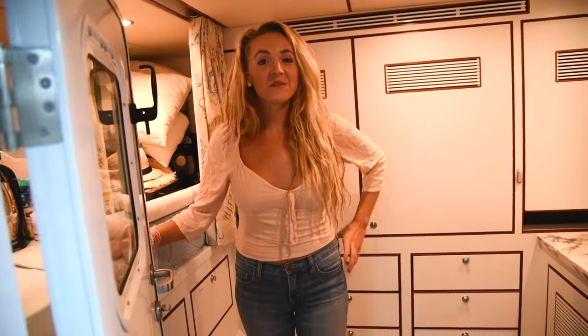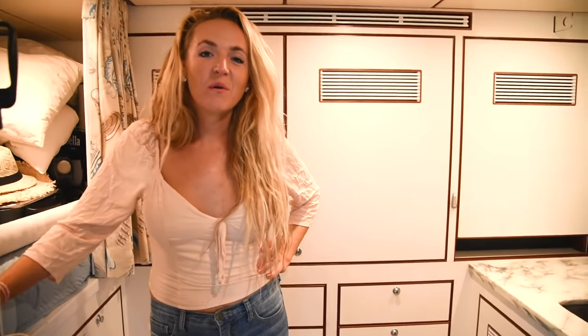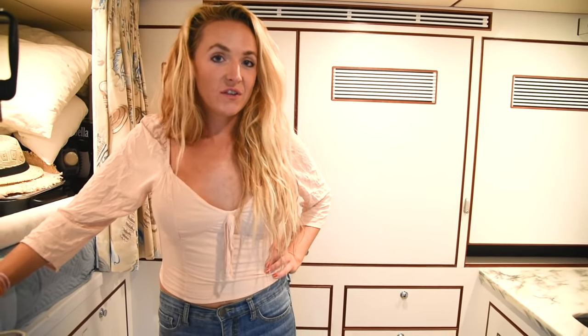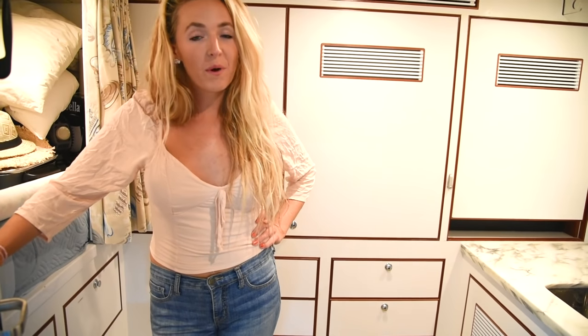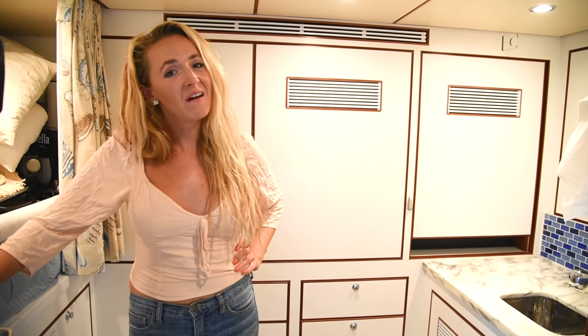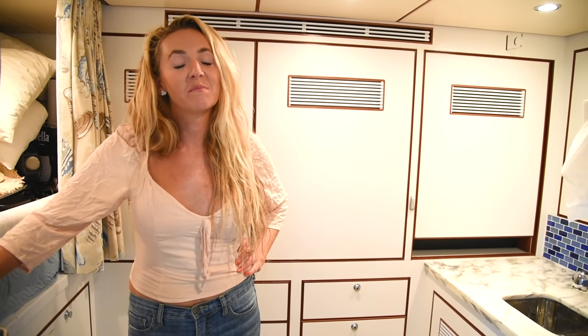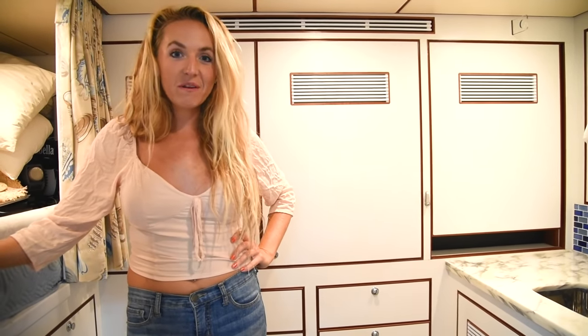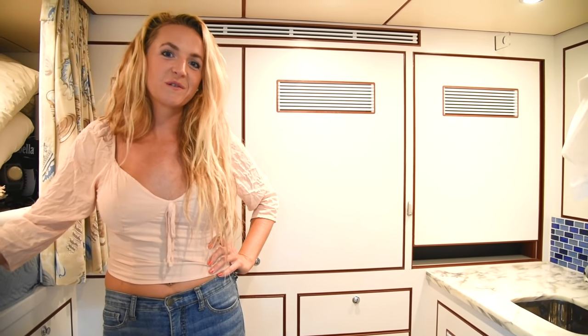That concludes our Nordhaven 60 boat tour. It is definitely a very different Nordhaven than most other 60s out there, but we love it — it's perfect. My dad did a killer job making all the changes, and Nordhaven did a wonderful job building this boat. We hope you enjoyed touring our home with us today. Make sure to subscribe and follow along as we cruise through the Caribbean.